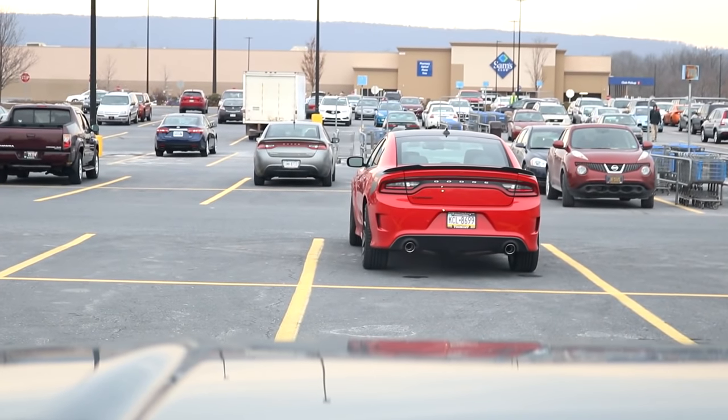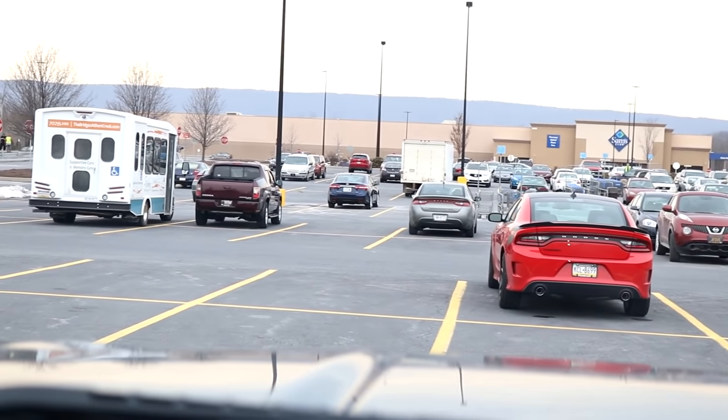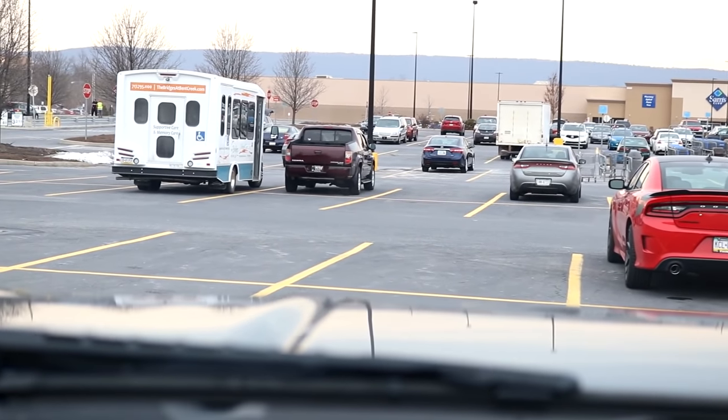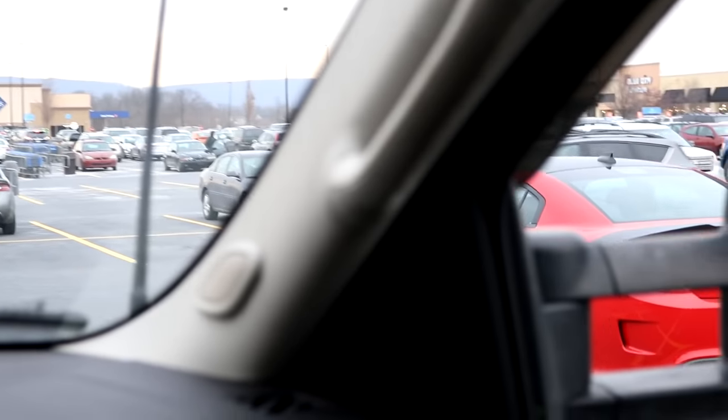We got ourselves another Denali. Over there we got SRT.